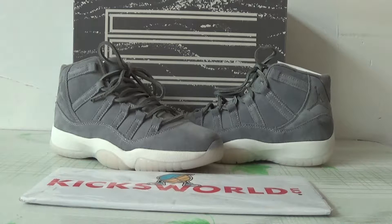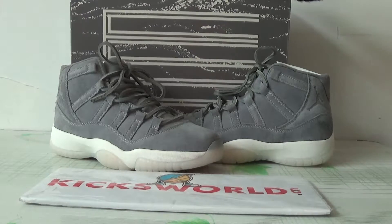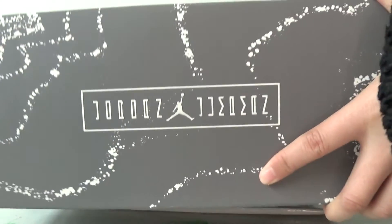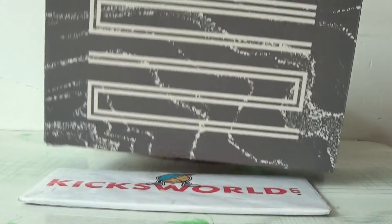It is available in size 4 to 7. Let me show you the box first. The box is the same as the main size one.